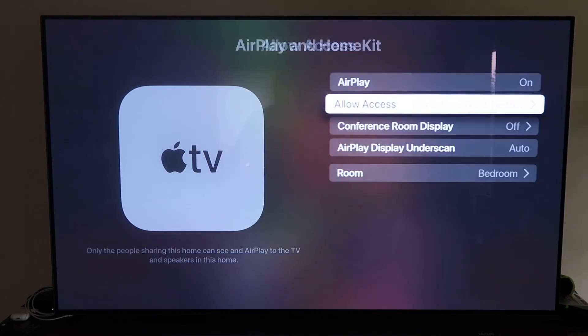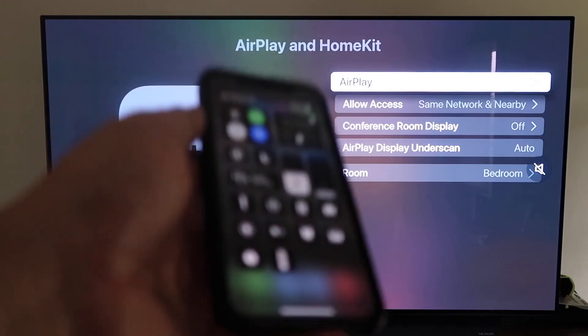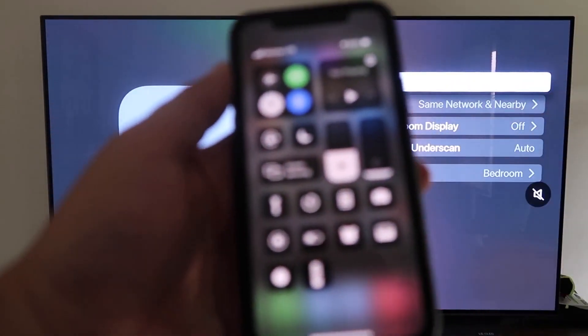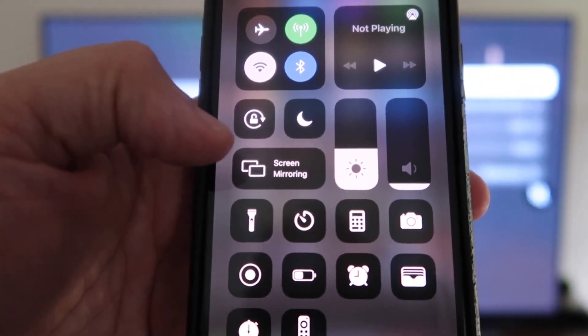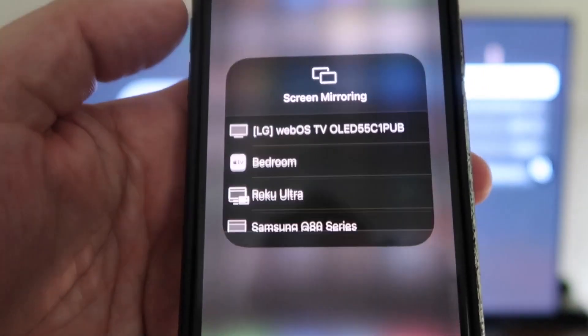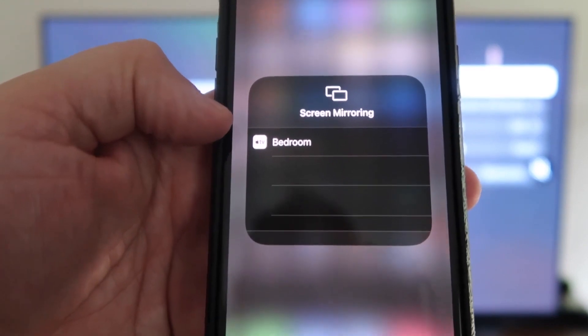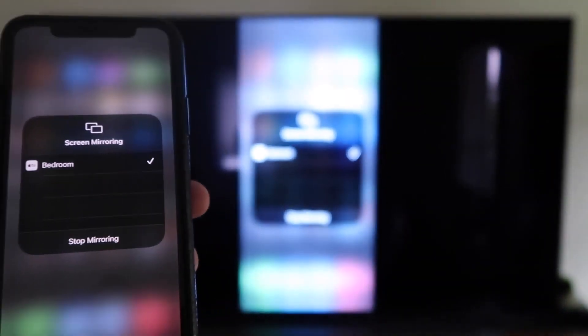Once you have that selected, go back and make sure AirPlay is on. Now grab your iPhone and make sure it's unlocked. Swipe down from the top right corner to bring up the Control Center menu. You'll see Screen Mirroring — tap on that. It automatically recognizes the Apple TV nearby, tap on it, it starts to think, and then voila — it's mirroring right to your TV.